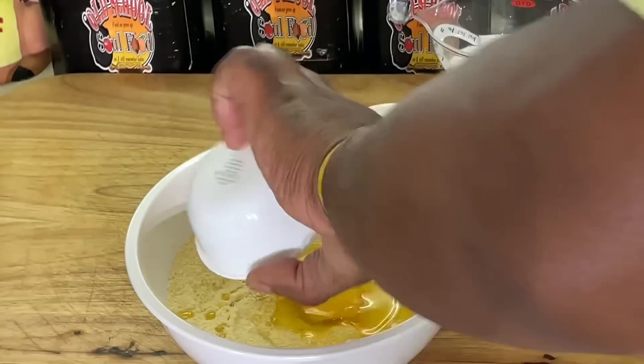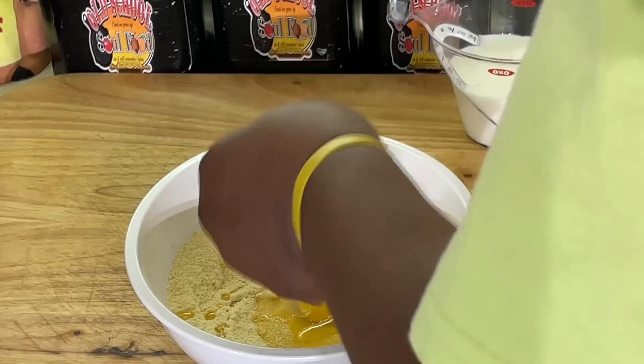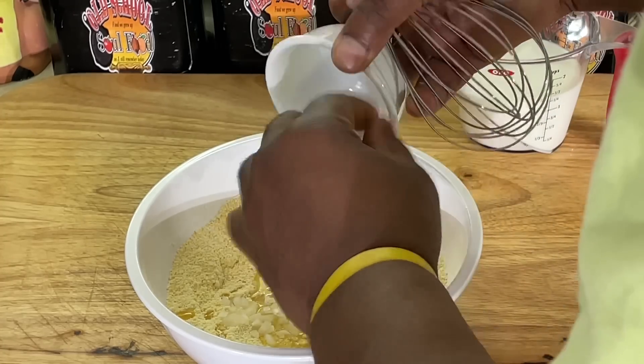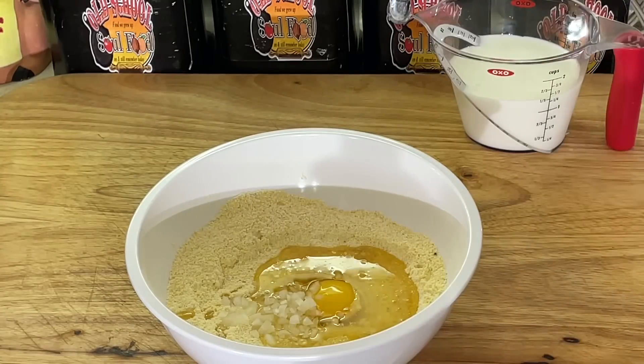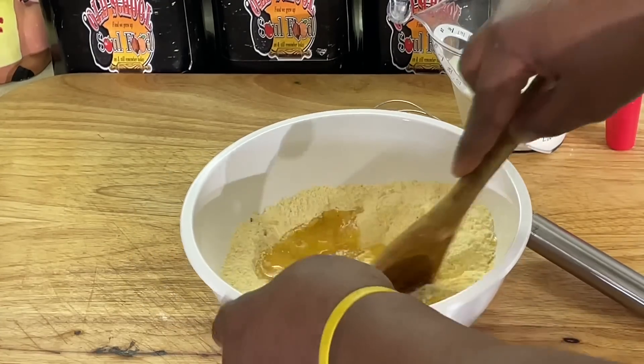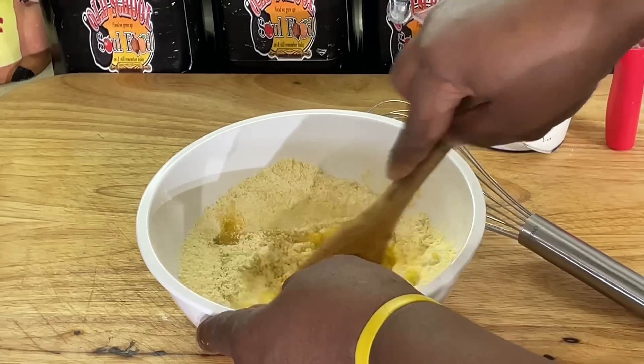Put an egg in there. Put some onions in here — just a smidgen of onions, y'all. You don't need a lot. If you like a lot of onions, you put a lot of onions. I'm going to kind of move over here to my spoon and kind of mix that up a little.